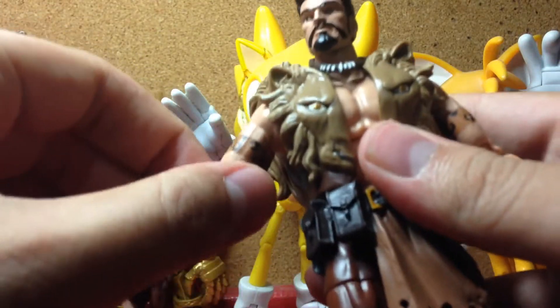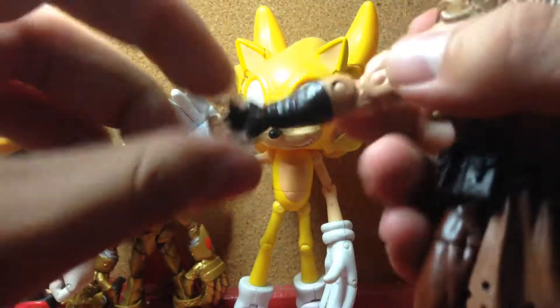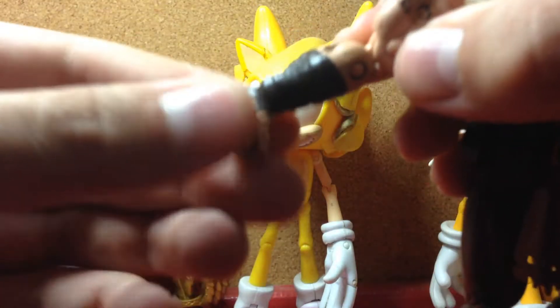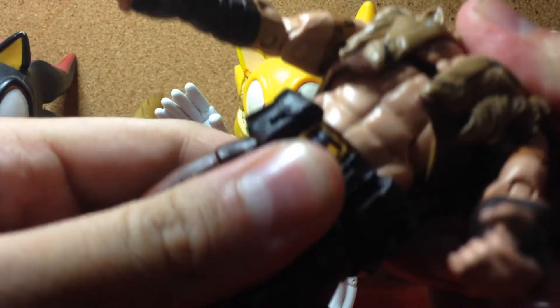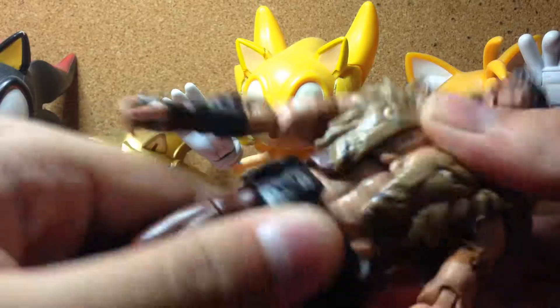But anyway, he has a bicep swivel and double-jointed elbows. His wrists can fully rotate and they can move back and forth. He has an ab crunch that ratchets — really nice. He also has a waist joint.